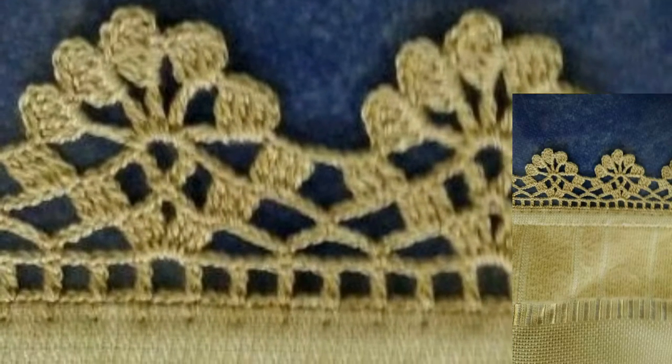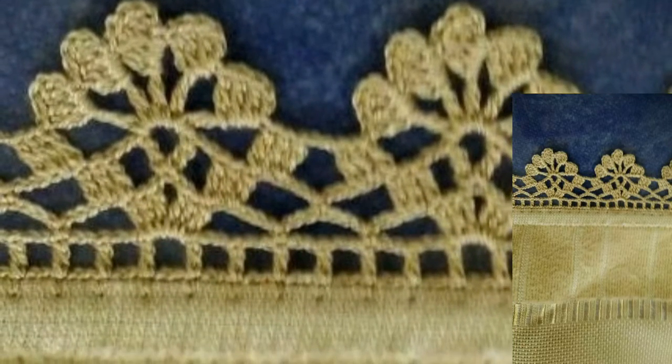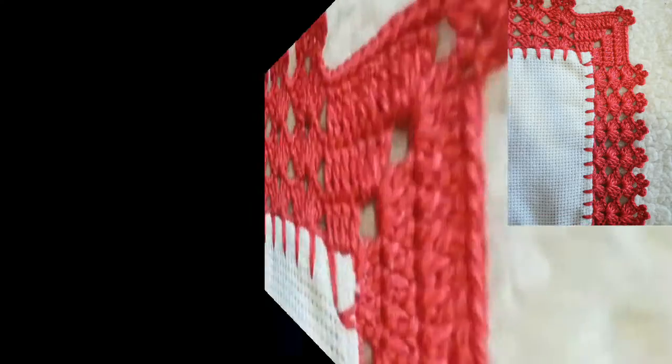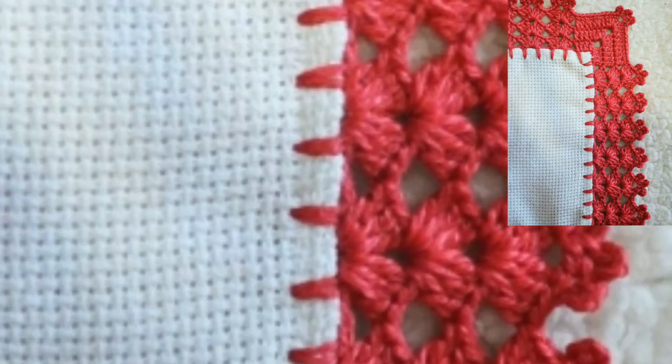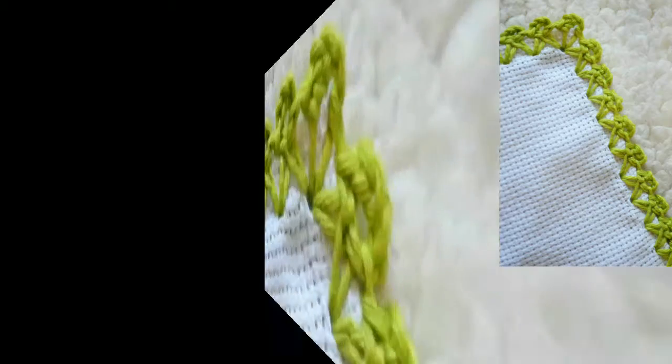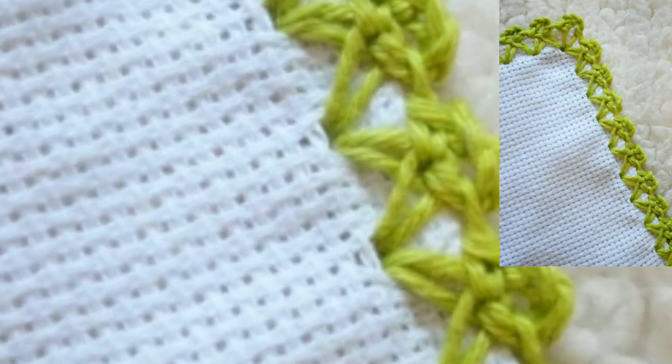Lovely viewers, you can make these beautiful crochet edging glass designs on your dupattas, on your shirts, table runners, table clothes, bed sheets, etc.